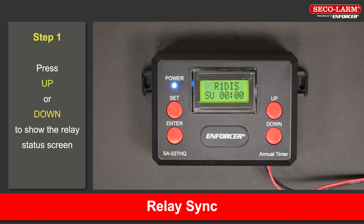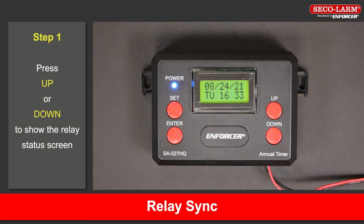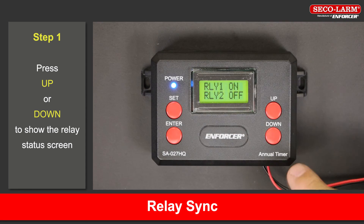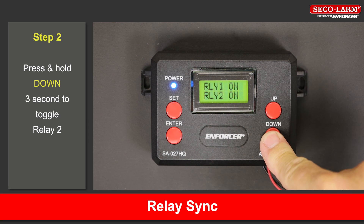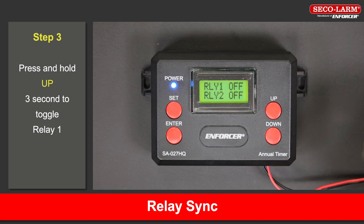Relay sync. Events do not backfill, so you will need to toggle the relay on or off to sync it up. The relay options are not set through the same programming screen as the options described earlier. Press the up or down button while the main screen is on to show the relay status screen. Press and hold the down button for 3 seconds to toggle relay 2. Press and hold the up button for 3 seconds to toggle relay 1.